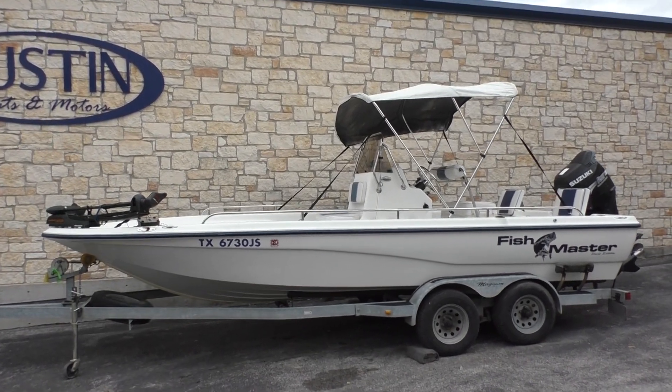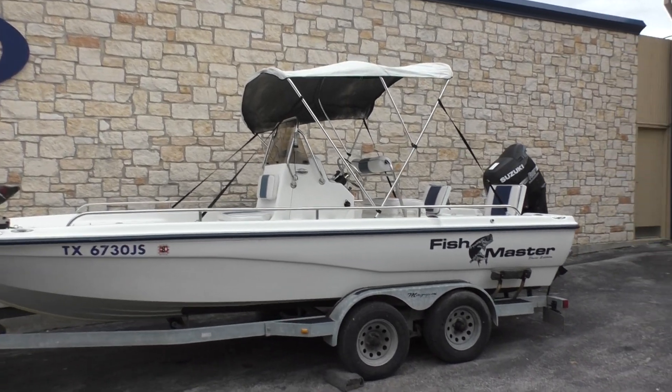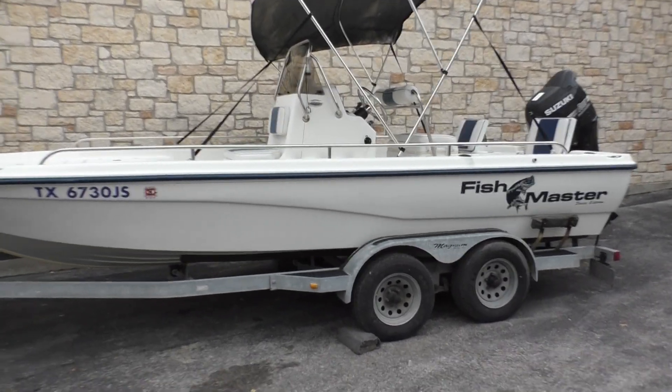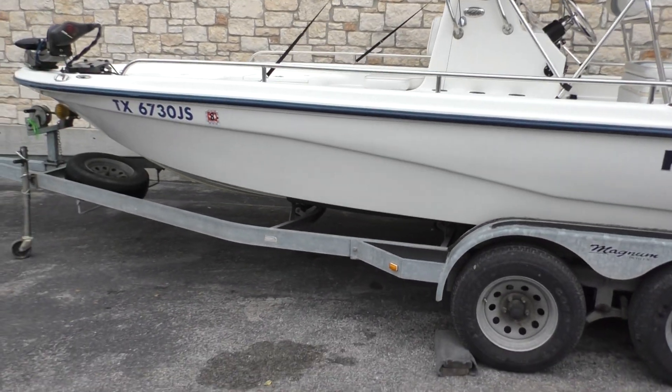Hey guys, Eric here with Austin Boats and Motors. I'm going to take you on a quick walkthrough of a Fishmaster. This is a 21-foot boat, Travis Edition Special, and it's going to be powered by a Suzuki 4-stroke 140 horsepower.